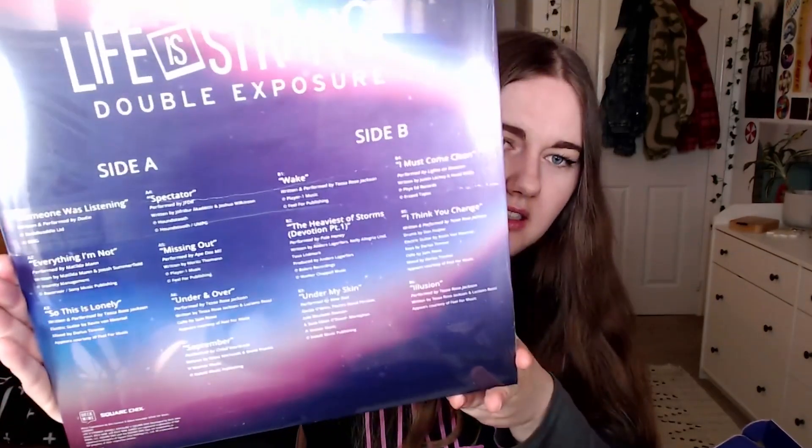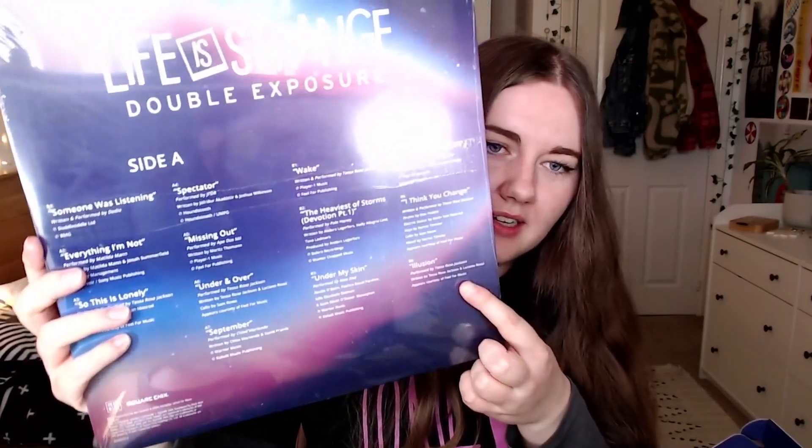This is the vinyl which I'm so excited for. Here are the sounds. I'm so glad Illusion is here — so far that is my favourite Life is Strange song from this game.